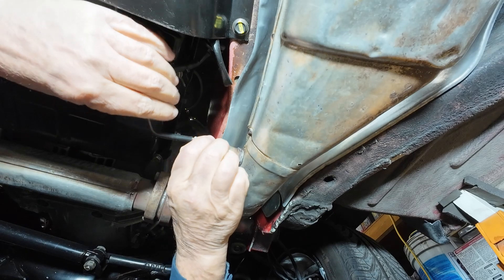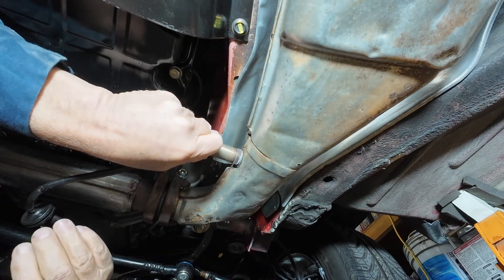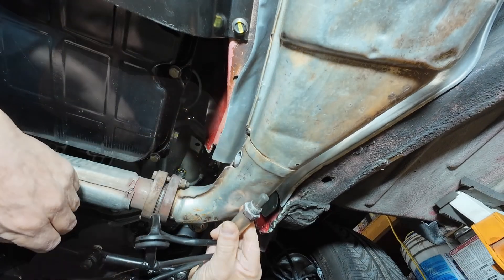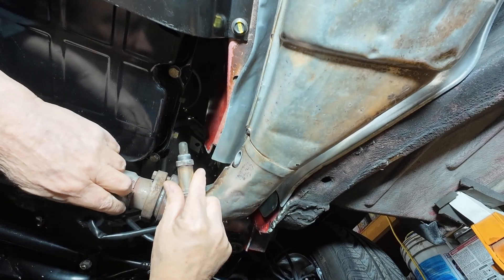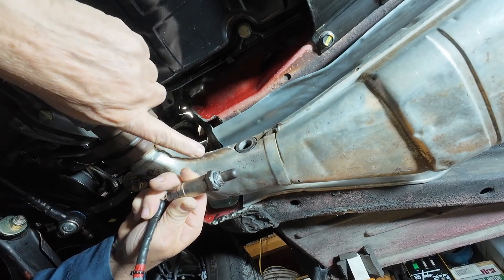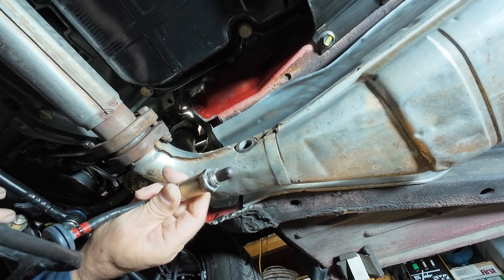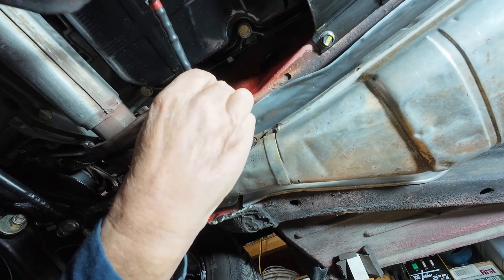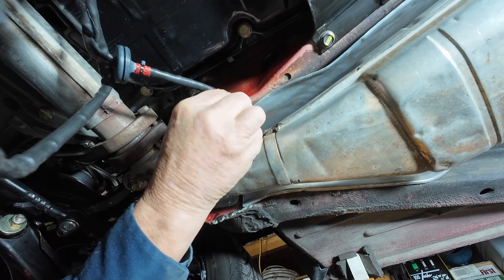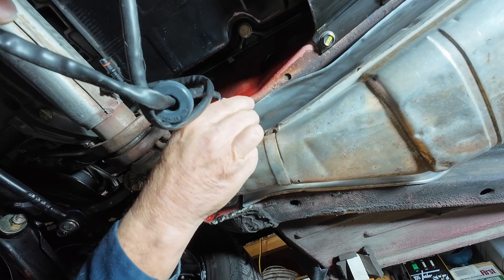That is why you use anti-seize. There it is. It came with anti-seize on it, but if yours doesn't, put it on there. I also put a little bit more because I felt like it wasn't quite enough. There's also a crush washer on here — be curious to see the difference between the two.